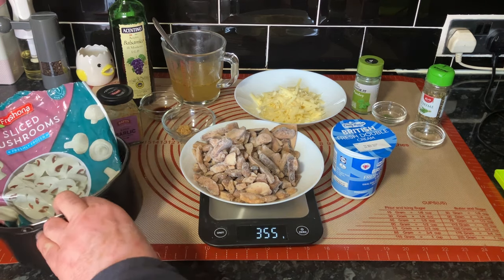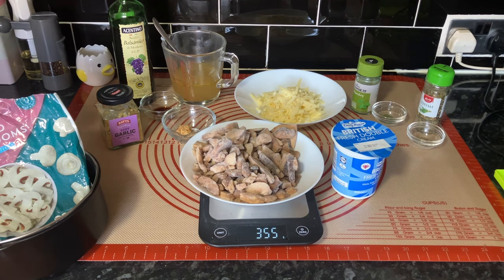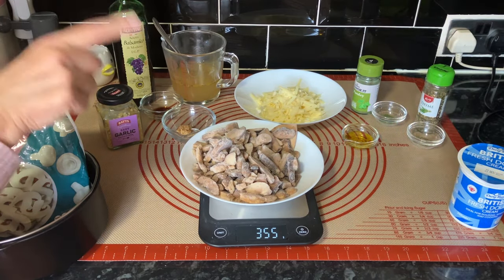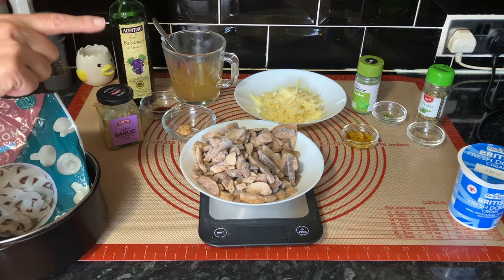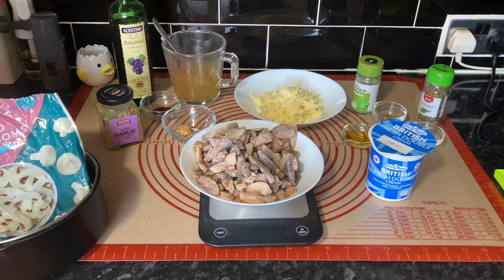You can see we've got the garlic, 350 grams of mushrooms weighed out. We've got some balsamic vinegar, stock, cheese, parsley, and thyme — the thyme isn't in the book, but a subscriber, Pauline, said they always put thyme in with mushrooms. And there's the cooking oil and the cream. Right, let's get sorted and get started.